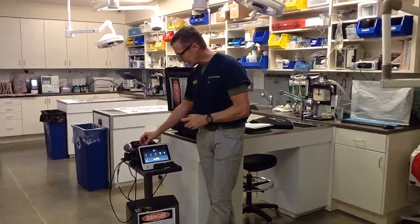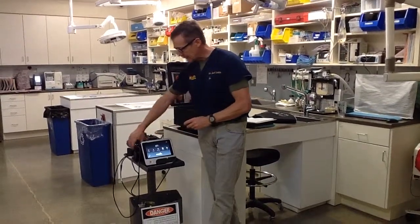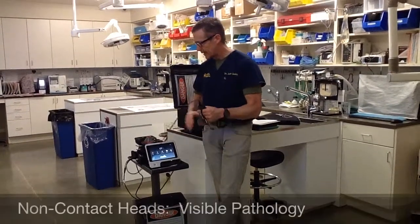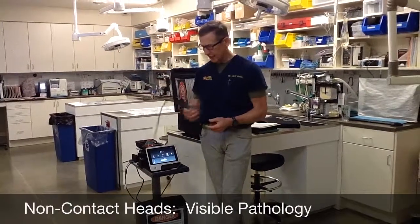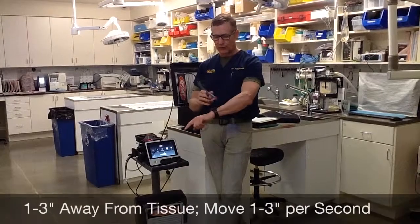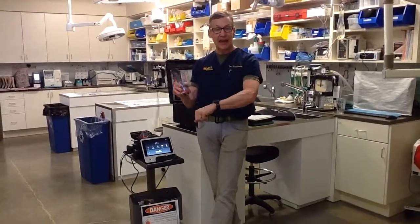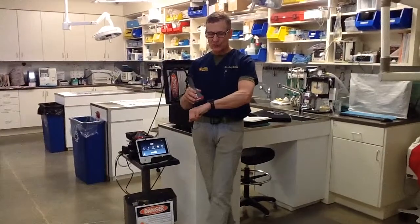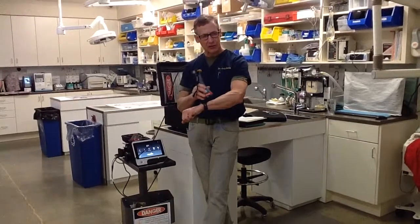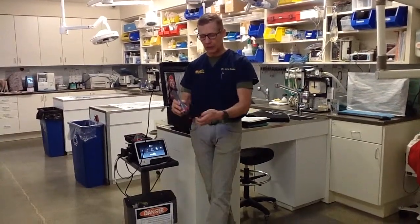We also have the non-contact heads, and those heads are intended for pathology that you can see — stomatitis, gingivitis, otitis, dermatitis. You stay one to three inches away from the tissue and move it at one to three inches per second, but do not contact the tissue with the non-contact head. One inch is better than three inches, and one inch per second is better than three inches per second. It just depends on the comfort level of the animal.